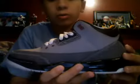Hey guys, this is John from Sneaker Area KT again, and I'm going to be showing you guys another pair of, not heat, but a nice pair of shoes I like to wear here and there. I'm going to be showing you guys the Stealth 3s.